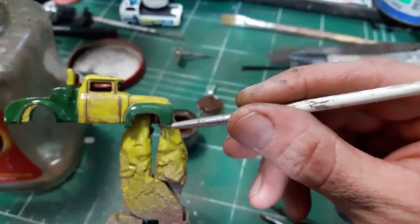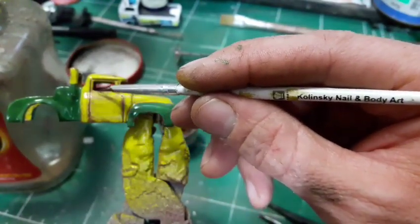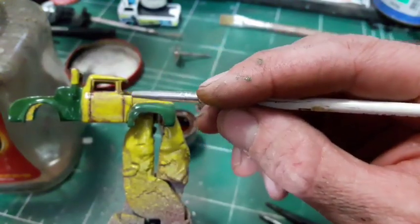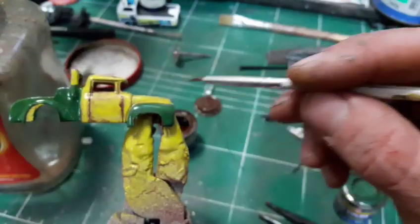Now some extra brown color in order to highlight the lines and I will also add some rust effects on the green parts I've painted earlier.